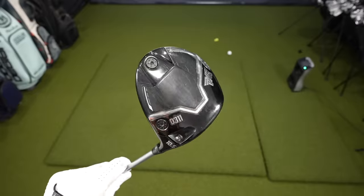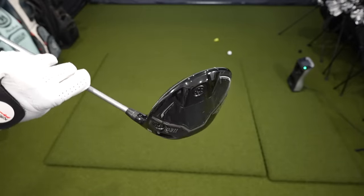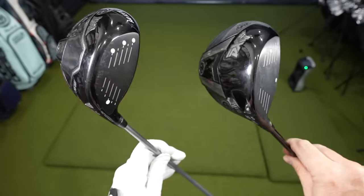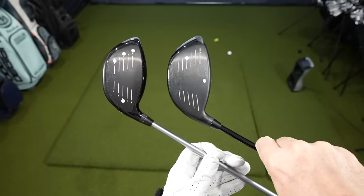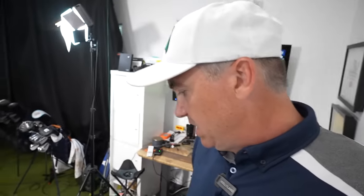Dave just handed me the 311 Black Ops 10.5. First things you're going to notice are much better acoustics and much better speed. He set the weighting up similar to what was in my Gen 6 — similar weight in the back and weight out on the toe to reduce the left miss. You'll notice a smoother feel at impact and a nicer sound. The Gen 6 was a little loud sounding, which is a very subjective thing.